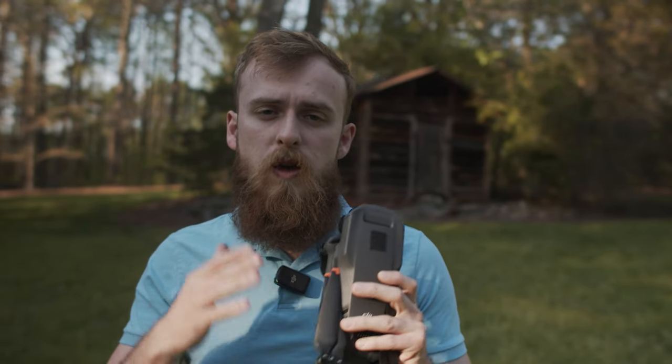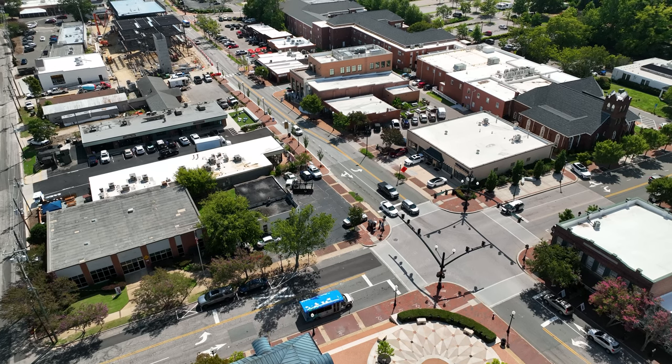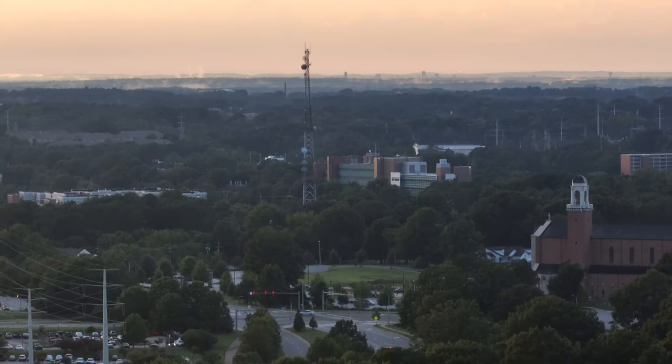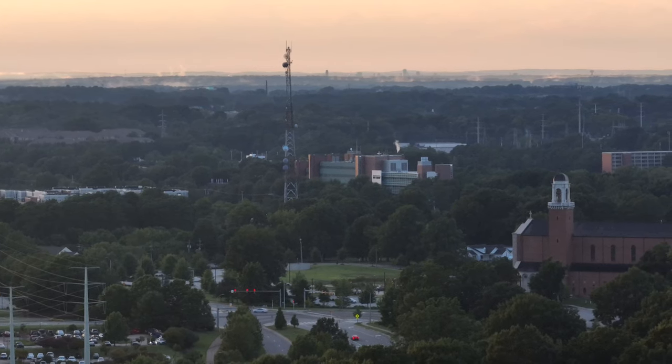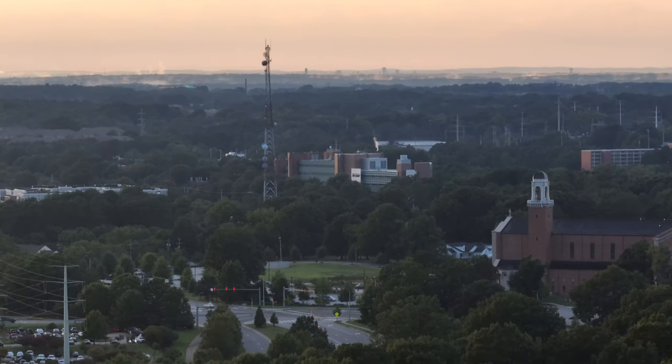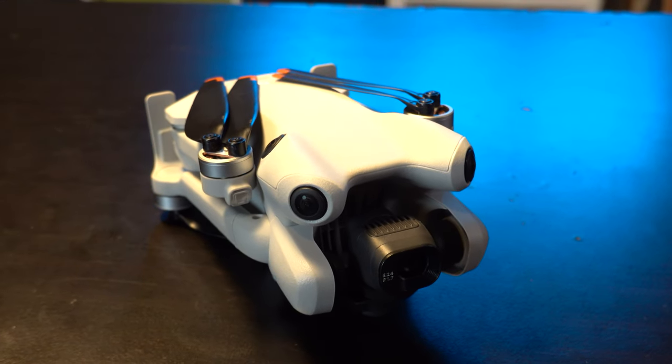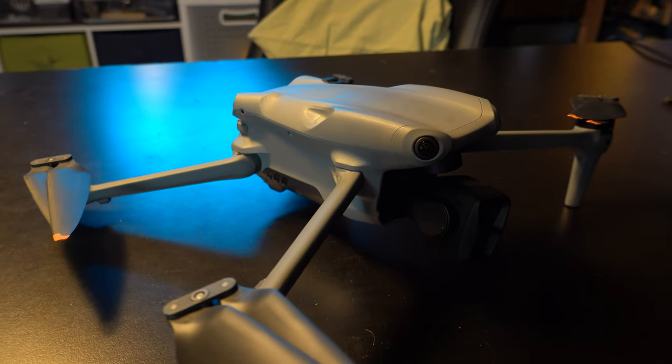This is the DJI Mavic 3 Pro. It features three different cameras with varying focal lengths. In today's video, we're going to see which of those three focal lengths is the best for photogrammetry, if there's a preference, and how this drone stacks up compared to some of the other drones out there, namely the DJI Mini 4 Pro and also the DJI Air 3, the most newest set of drones.